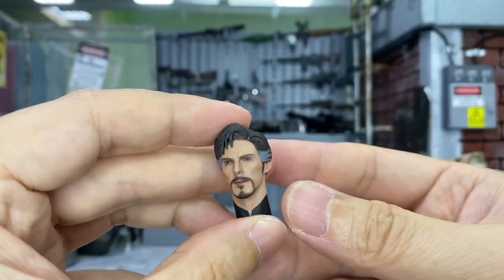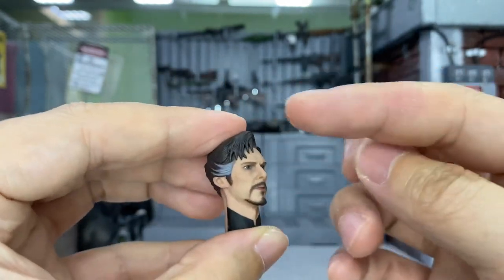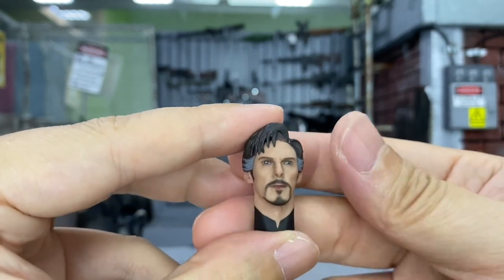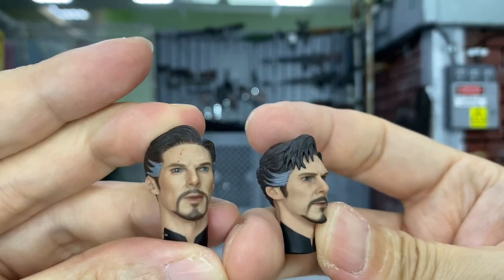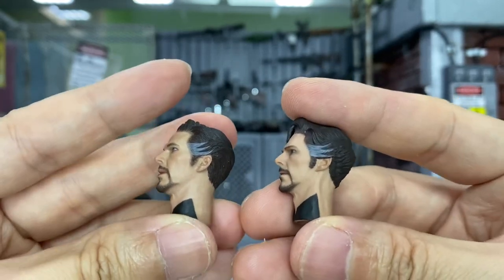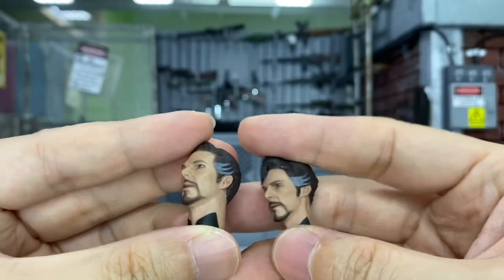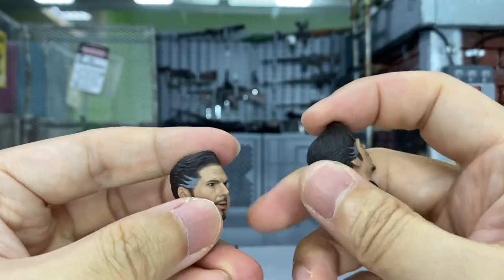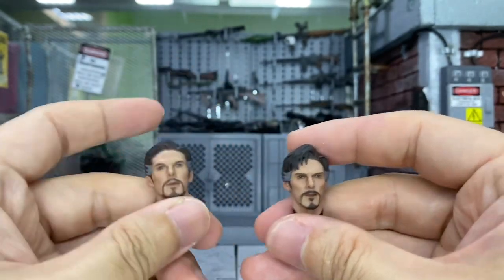My final verdict for this head is eight out of ten. In terms of the look, I can really see Benedict right there, and the hair is something different compared to the previous one — other than that it's all exactly the same, which is a bit of a bummer. My recommendation: if you already have the previous one, I don't think you need to grab another because it's exactly the same, just the hair is different. There are some veins on the side of the new one that the old one doesn't have, and the hair has more detail. But if you don't have any Maniple Doctor Strange head, I would suggest buying this one because it looks pretty good.